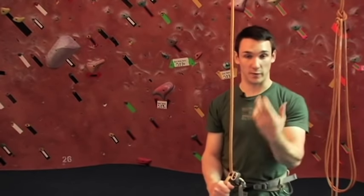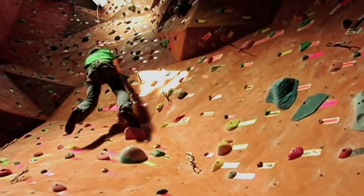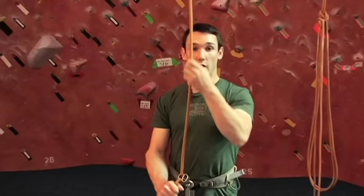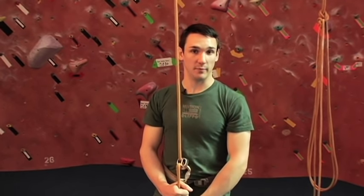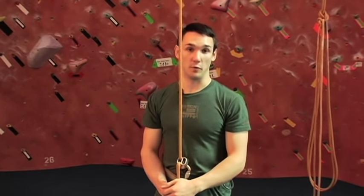When you're belaying and you need to arrest the fall of a climber — if they come off the wall unexpectedly — all you have to do is drop to the brake position. This will effectively hold the climber where they're at when they swing away from the wall.